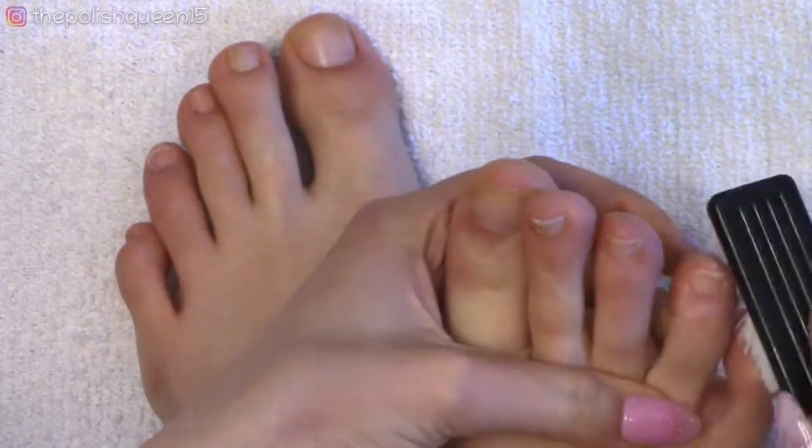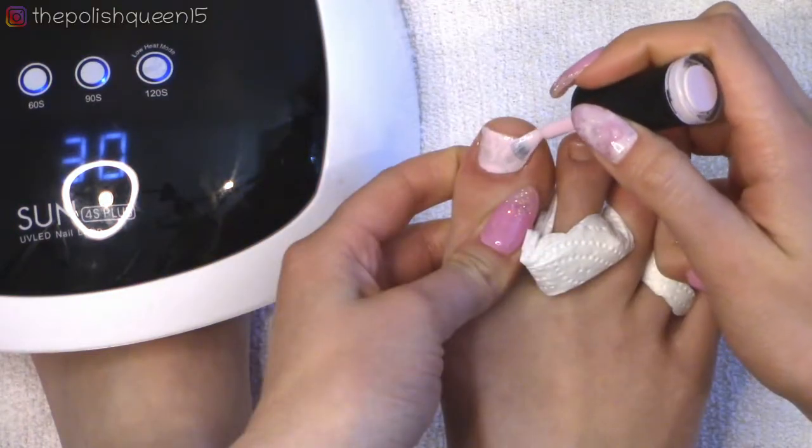I just thought I would do something for myself to make my toenails look great. So let's get right into the video.